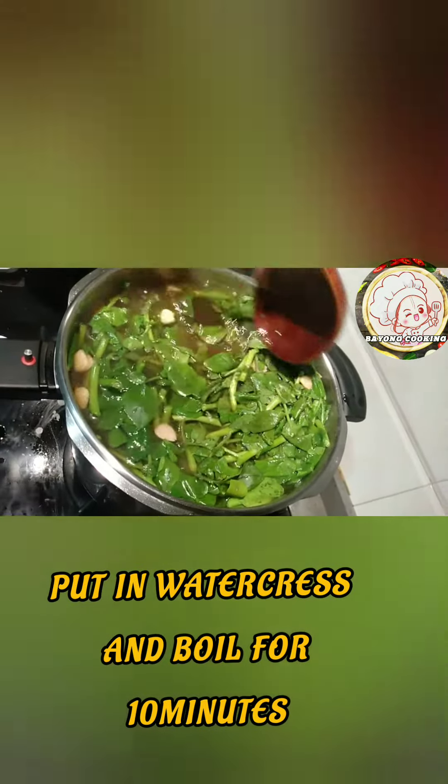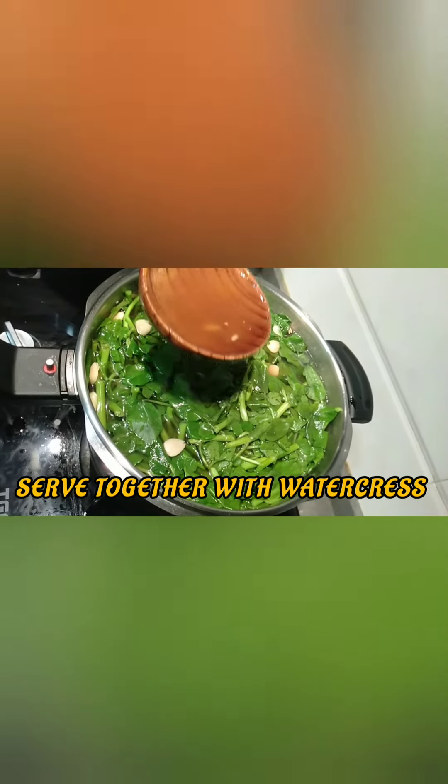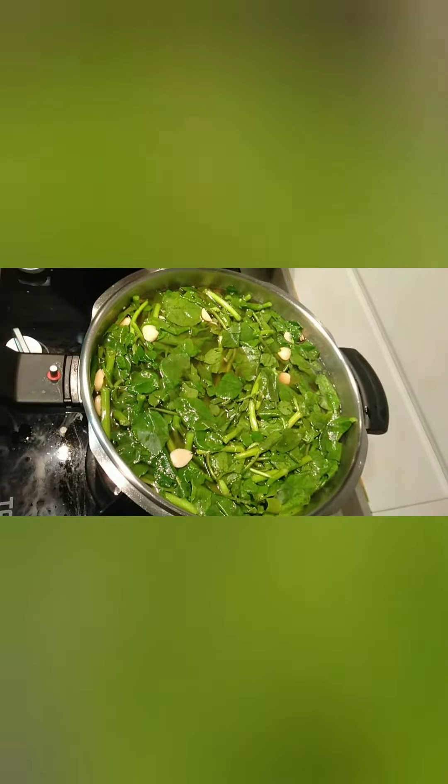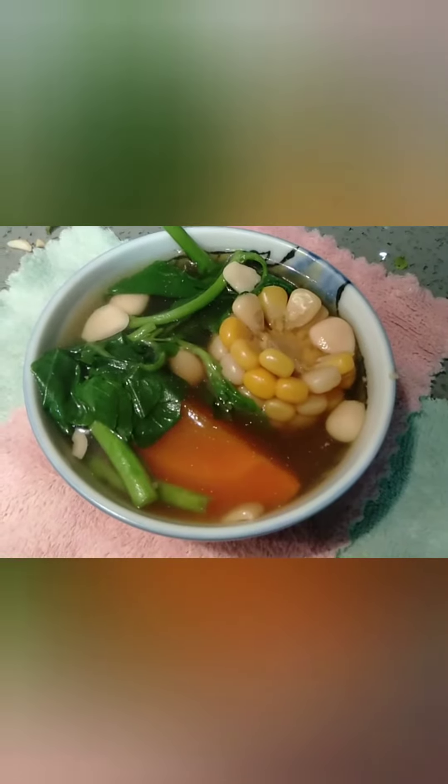When serving, serve the soup and also the watercress. Watercress is good for dipping with chili and soy sauce. Thanks for watching guys, I hope you like it!